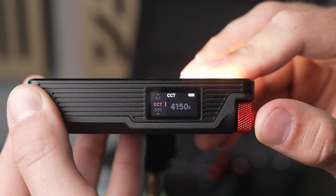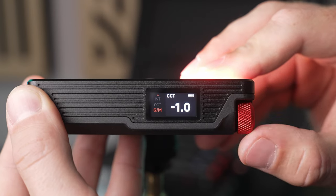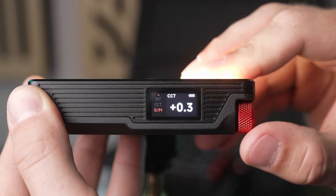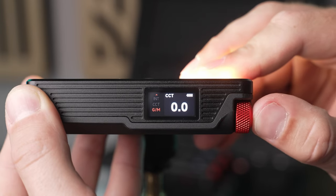For more permanent setups, the MC Pro also supports wired DMX control with the USB-C to wired DMX adapter. One major feature lacking from the original MC was green-magenta tint control. Nowadays that's something I expect from all RGB capable lights and, no surprise, Aputure has included that in the MC Pro.